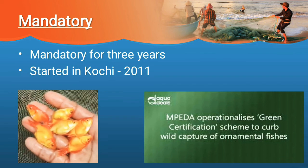IMPIDA takes care of all these operations. IMPIDA analyzes the green certification scheme and works to curb the wild capture of ornamental fishes. These are the steps taken during green certification of ornamental fishes.